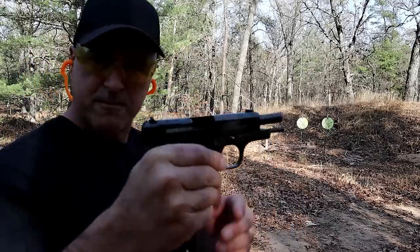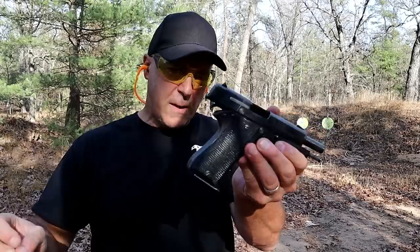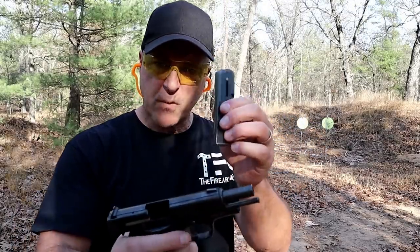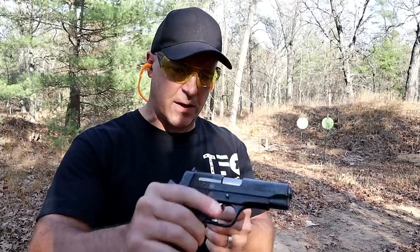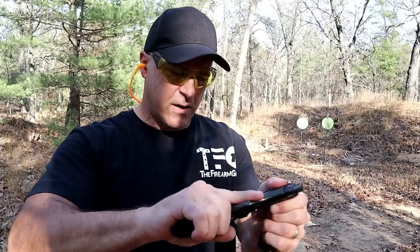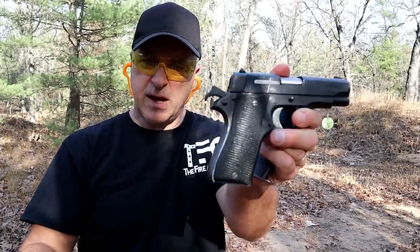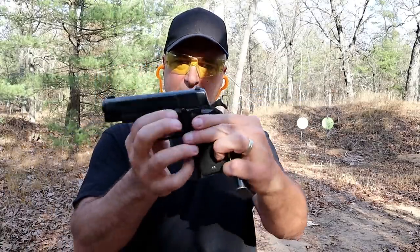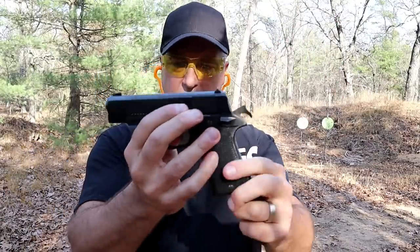These were typically coming with one mag, but being that it's a surplus gun, mags are out there from what I could tell. It's a good-looking single-stack nine-millimeter handgun.